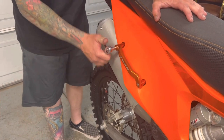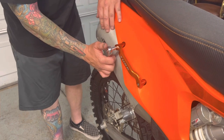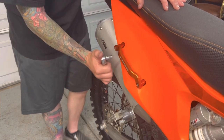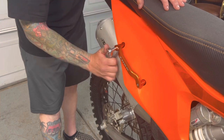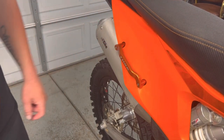The grab handle is pretty easy to install — just take the bolts out that hold the muffler and put the brackets in. Literally takes less than a minute. Pretty easy and straightforward. The Tusk grab handle is installed.